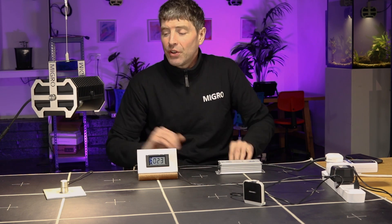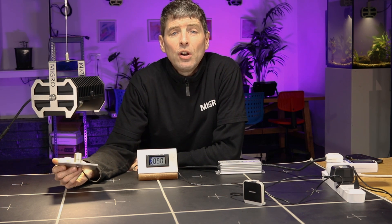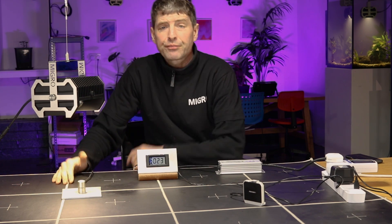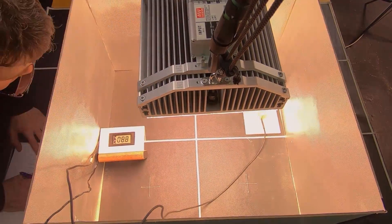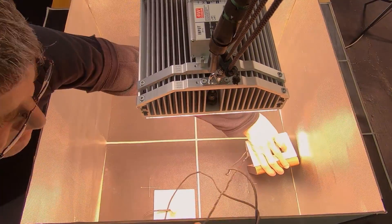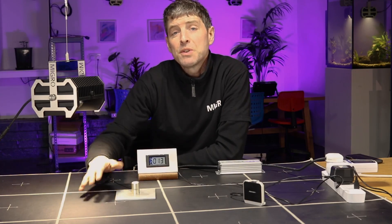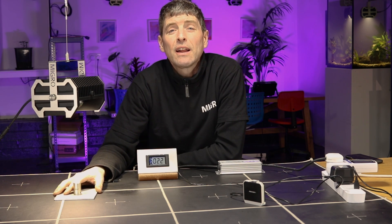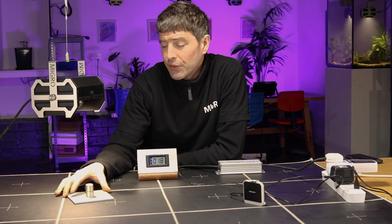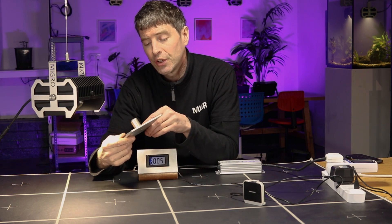The Apogee SQ500 is called a quantum sensor. When I'm doing testing of grow lights, I'll set up a grow light — here you have the MIGRO 100 — over a test area, usually with reflective walls around it. I take measurements across a grid, recording each measurement, and by averaging across the test area it enables me to calculate the total amount of light being output by the system. This quantum sensor is very accurate — it's by Apogee, an American company, the SQ500 or 500 series.